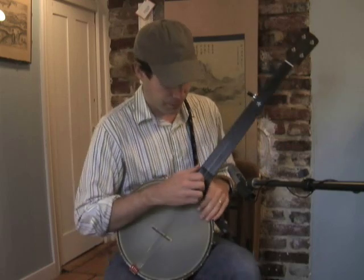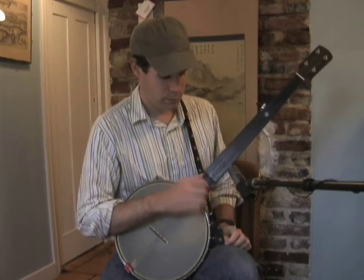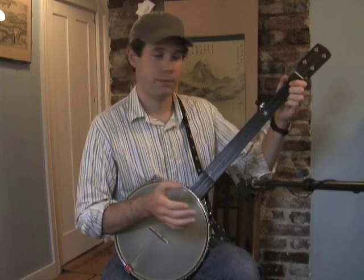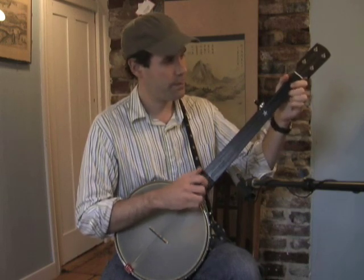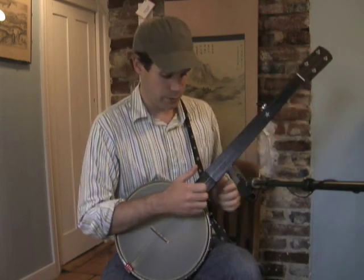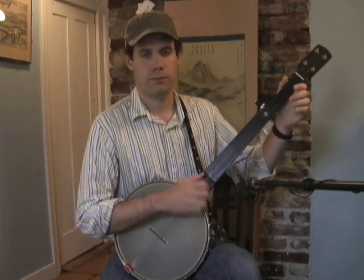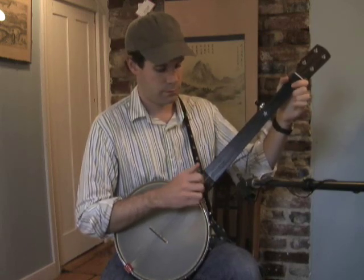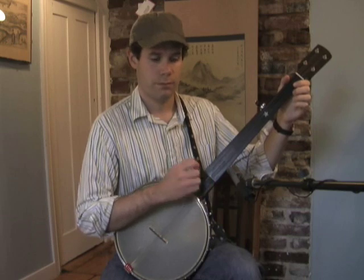Now the basic bump-diddy stroke sounds like this. [plays bump-diddy] And the Roundpeak stroke smooths out that bump-diddy — it's a bump-a-diddy rhythm and it sounds like this. [plays Roundpeak] Why don't I play them back-to-back so you can hear the differences. Bump-diddy. [plays] Roundpeak. [plays] Bump-diddy. [plays] Roundpeak. [plays]